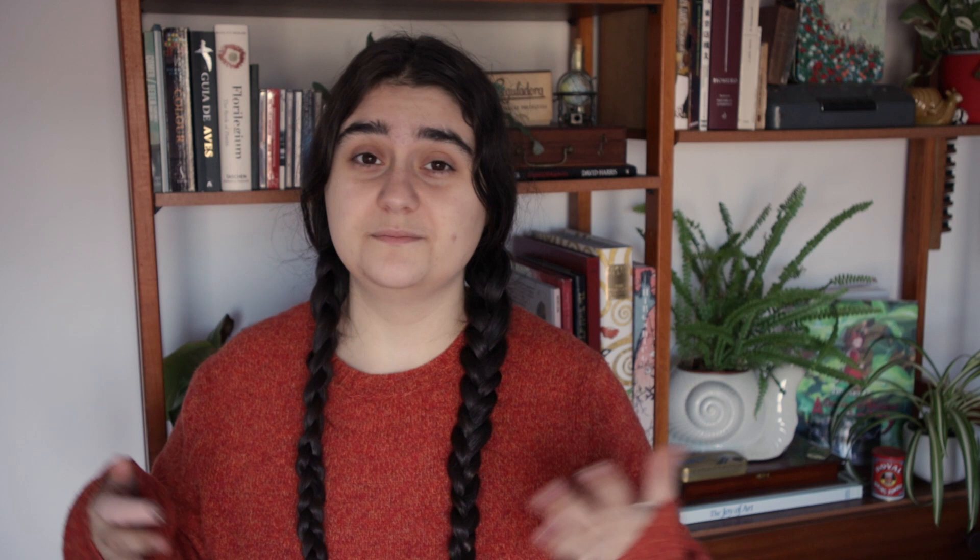I'm not sure if this artist actually created this technique, but the Portuguese artist David de Almeida at least further developed it and even wrote a book about it. You can try to find it — I will leave the info about the book in the description — but it is written in Portuguese, it was a very small run a few years ago, so it's actually a very rare book. I was fortunate enough to actually learn this technique from his daughter.